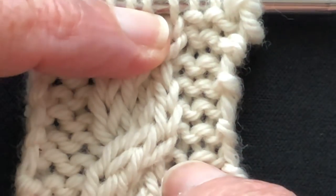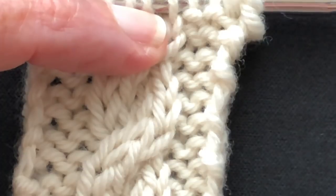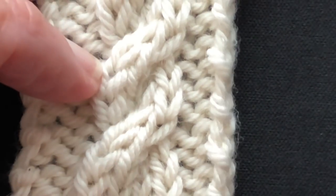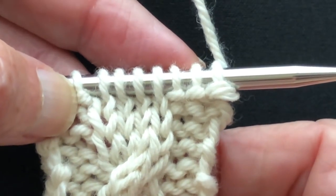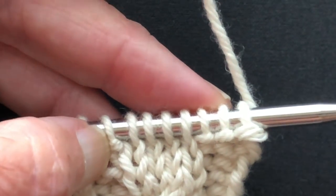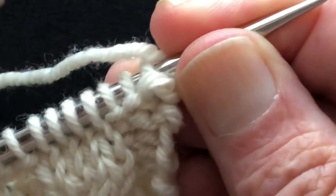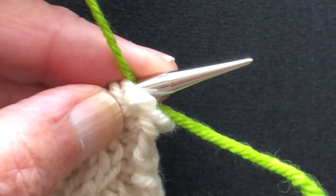One of the things you can do to identify the crossing row is use a different color of yarn to work the crossing row, and that's what I'm going to do in this video. I'm going to pull in some green and work the cable crossing so that we can identify it and see what it actually looks like.